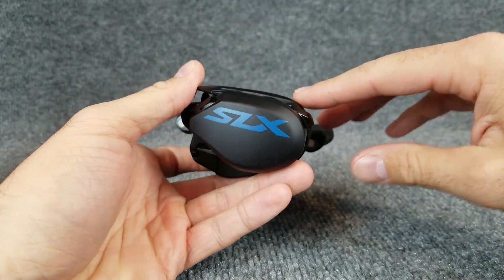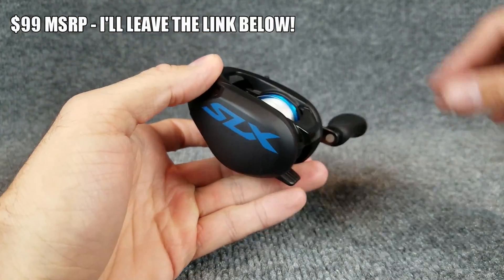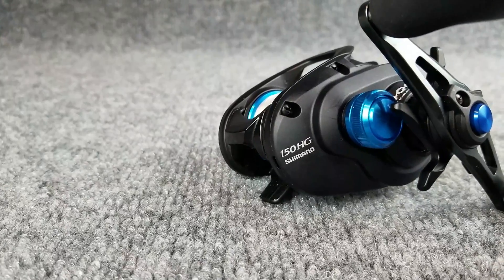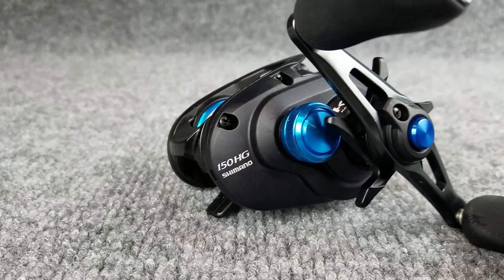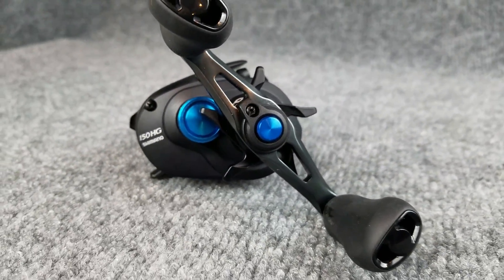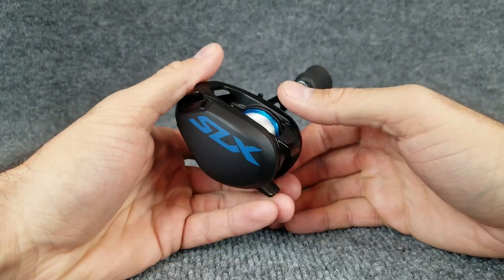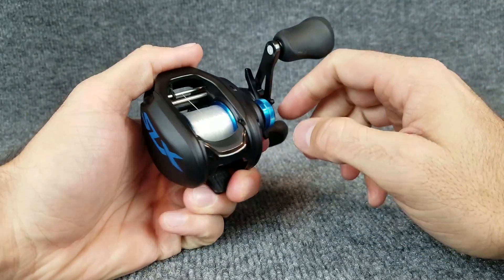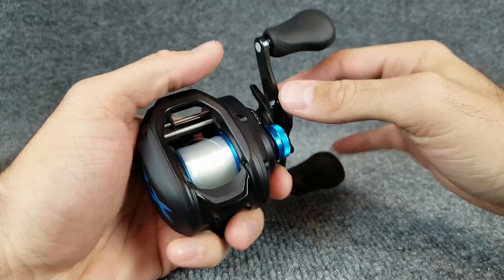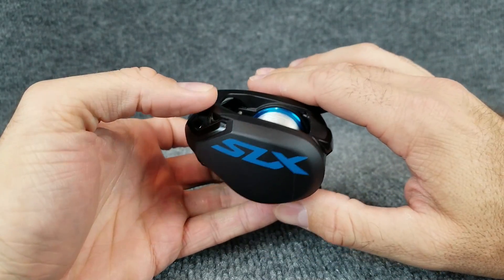Speaking of that $100 price point, that's where this S-L-X comes in at $99, just under that $100 MSRP. That really does seem to be the sweet spot. If you're a college or high school angler and you need to get a few of these on the deck of your boat, $99 is pretty respectable. Or if you're a budget angler, or like me you've got kids and a family, sometimes $200 or $300 just doesn't fit in the budget.